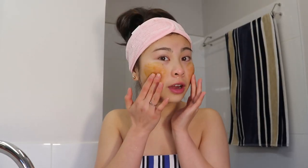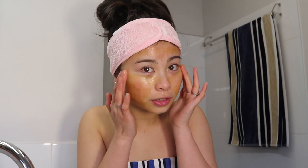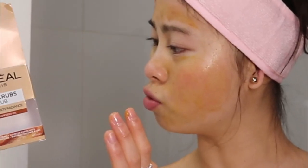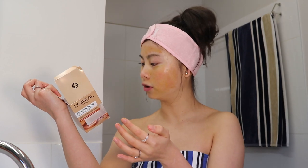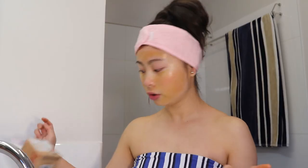This is my first time using a sugar scrub — it's kind of rough. I might add some water even though it says to do it dry, but it's really rough on my skin so I'm doing it really gently. Actually you're supposed to add warm water, avoiding the eye area — oops.